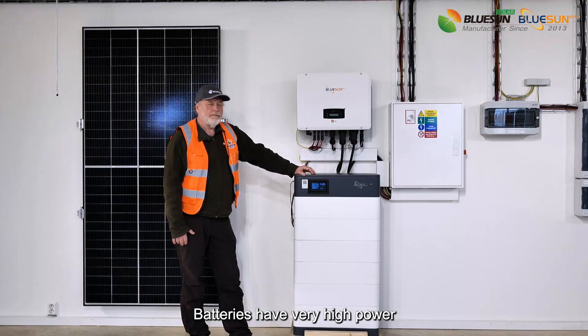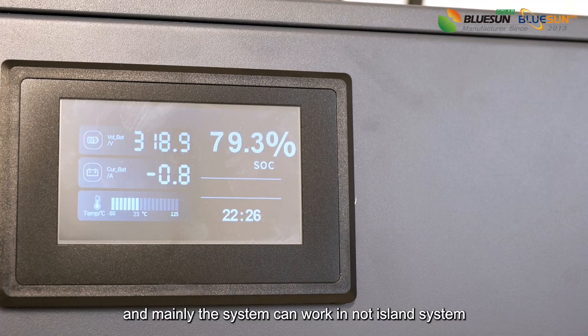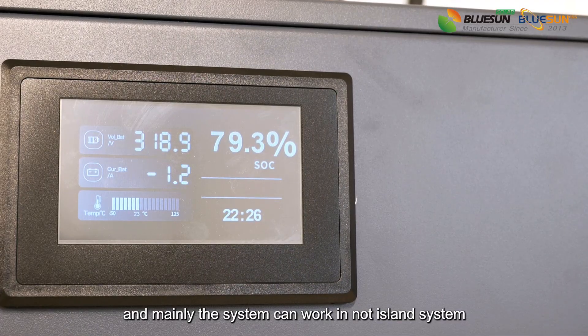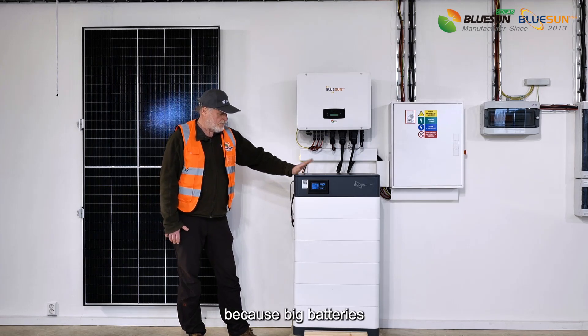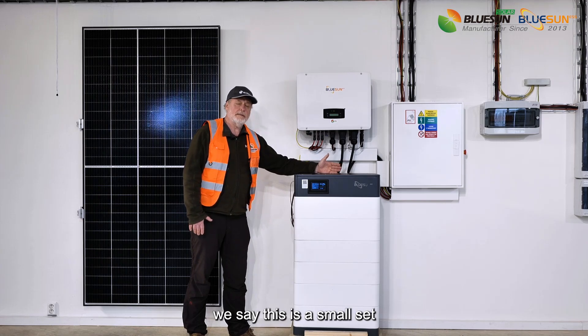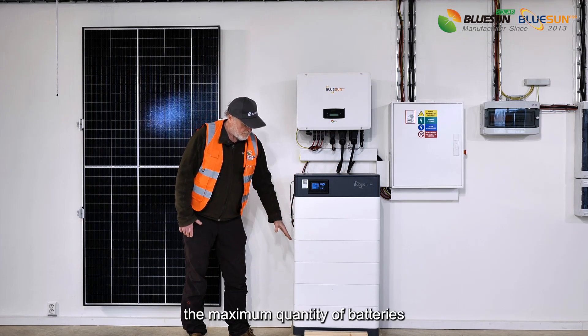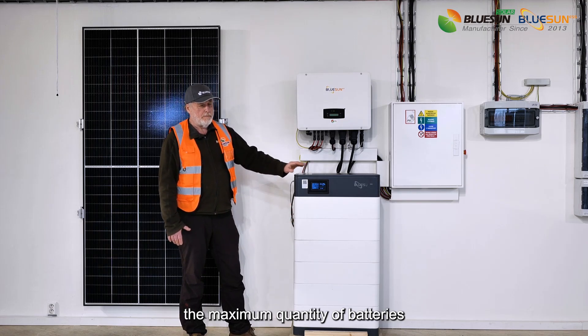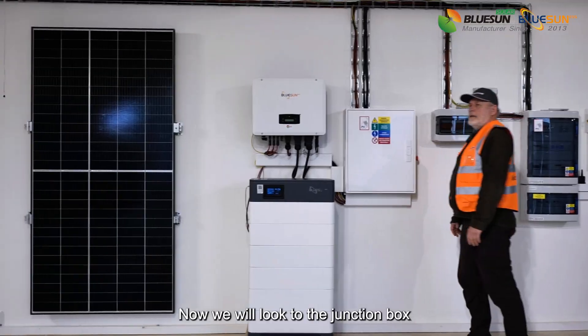Batteries have very high power, and mainly the system can work in an island mode. This is what we call a big set, because of the big batteries. Half-size batteries we call a small set. The maximum quantity of batteries stacked in the column is eight pieces.